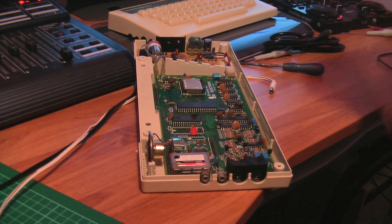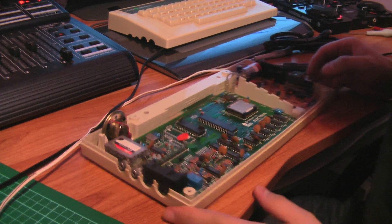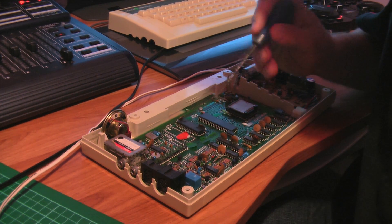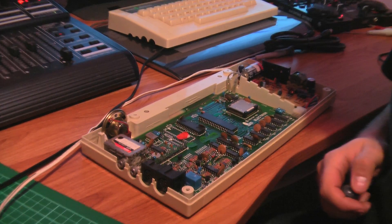A quick search on the internet actually turns up that in order to make the composite output in colour — which you'd expect it to do normally — you need to make a link between LK4, two points which are located here on the board. So let's have a little close up of that.